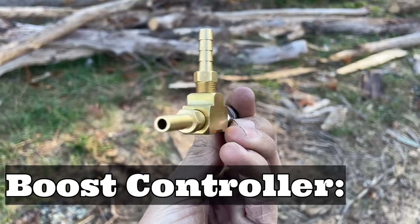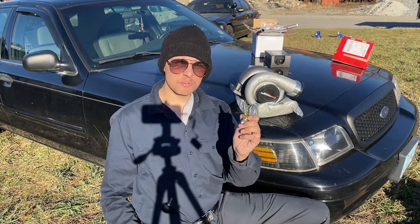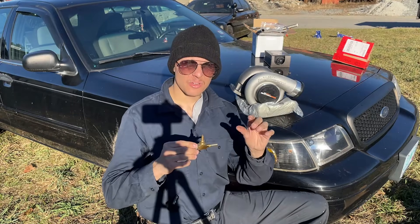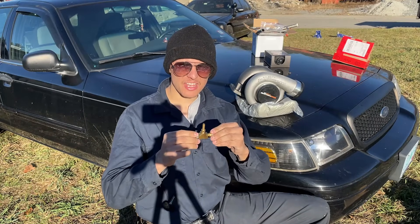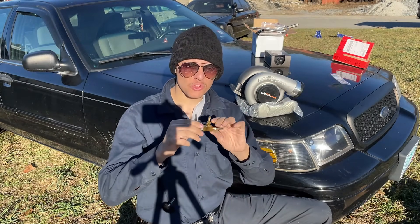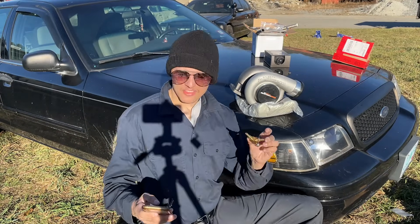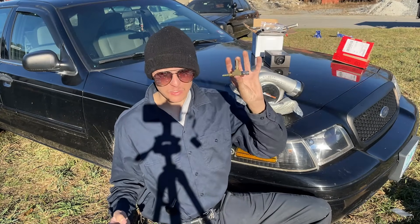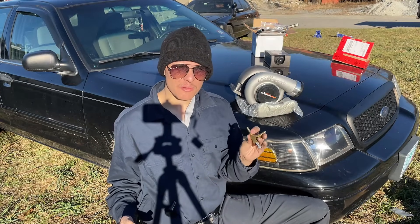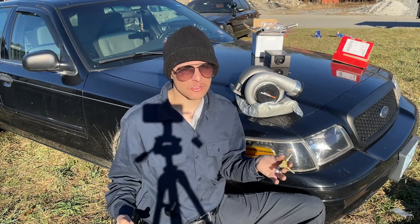This is a manual boost controller and it is the next step to help us control the PSI that the turbo generates. This boost controller has an adjustment — you can set it stronger or weaker. What it does is hold the PSI from the compressed side until it matches the exact amount of PSI you set on the boost controller before it sends the PSI out to the wastegate. This will help your turbo spool up a lot faster. There are many different types of boost controllers — two-way, three-way, four-way, and two-way electronic — but in our case this two-way manual is going to suit us the best because I don't really feel like dropping thousands of dollars on a standalone ECU.